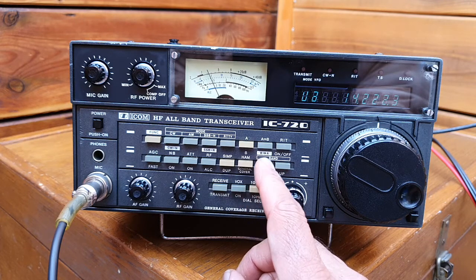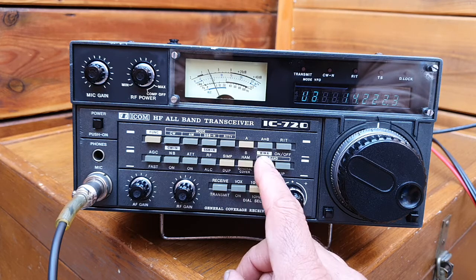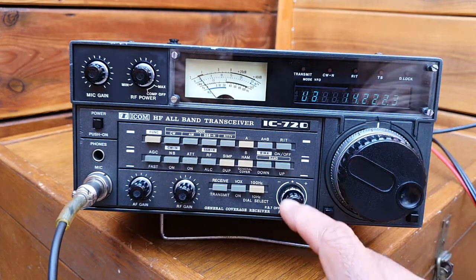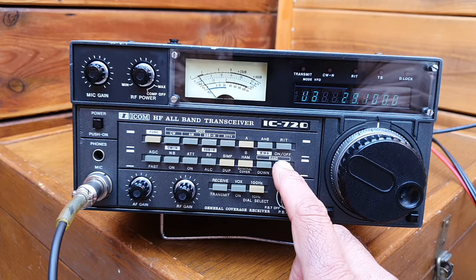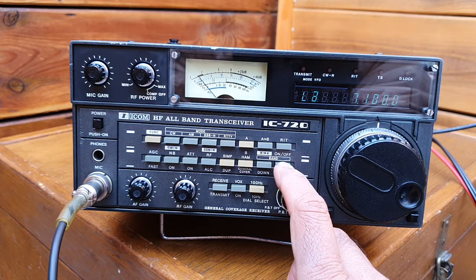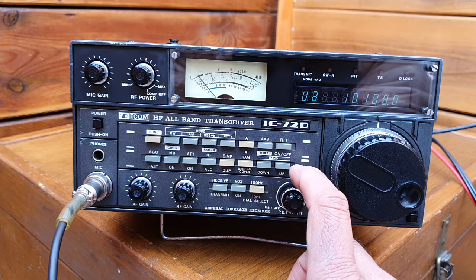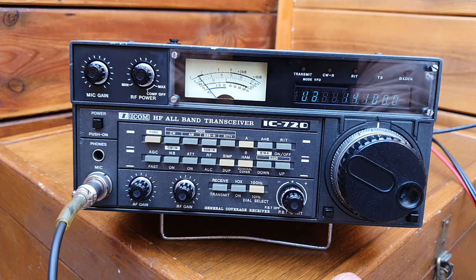This is the band up and down. When you select general coverage it goes one megahertz; when ham mode is selected it goes to the ham band. Now in ham band mode you can see: 20 meter band, 18 MHz, 24 MHz, 28, 29, then back to 1.9 — 160 meter band, 80 meter, 40 meter band at 7 MHz, and 10 MHz.